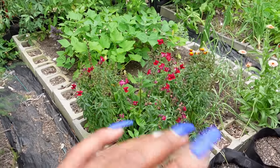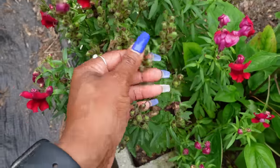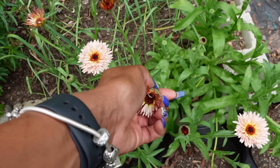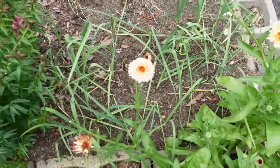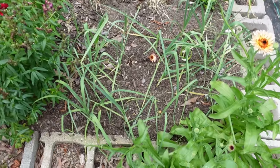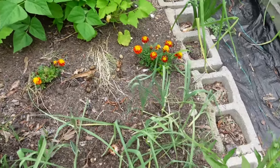The first bed when you walk in has our snapdragons that I need to prune again — snap off the things that have already flowered so it can flower again, although it's getting pretty hot so I'm not sure that'll happen. The calendula is looking good over here; I've just been deadheading it. I think my leeks took a hit — they were looking a lot better before, but they're looking very parched now and I don't know if they're too far gone. And these marigolds are all very small, which is why I think I purchased dwarf marigolds.